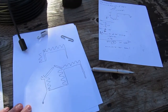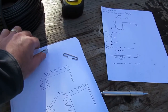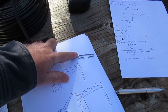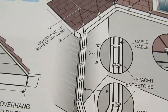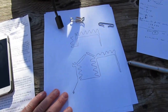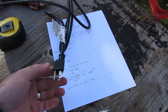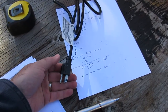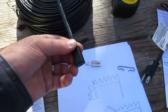Once the gutters are cleaned out, you clip the cable onto the shingles using the clips, and use the spacer clips to separate it along the gutter and in the drain pipe. You need to have a GFI receptacle — if you don't have one, you really should replace all of your outdoor receptacles with GFIs, because that could easily save your life. It's absolutely worth it.